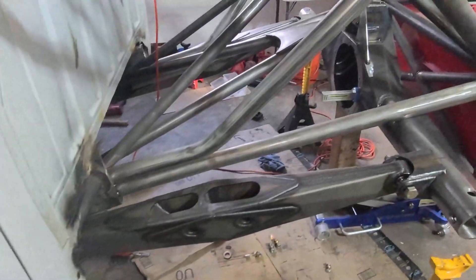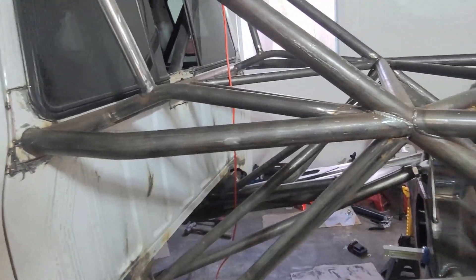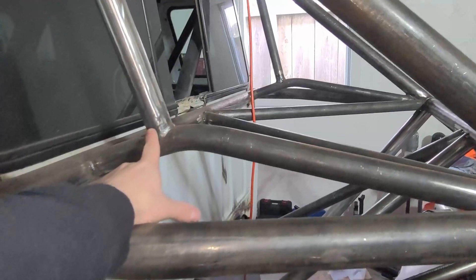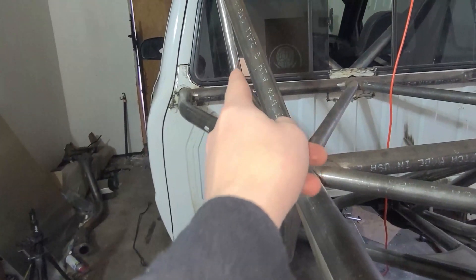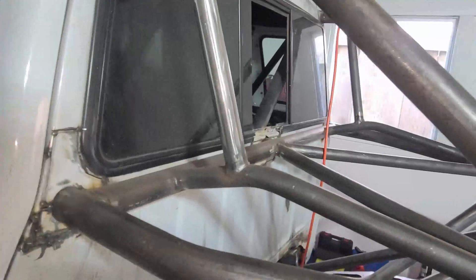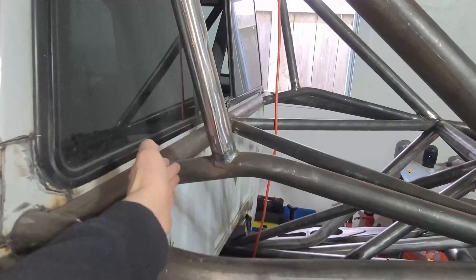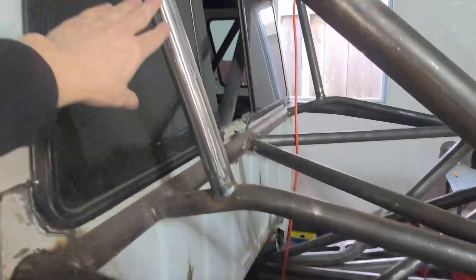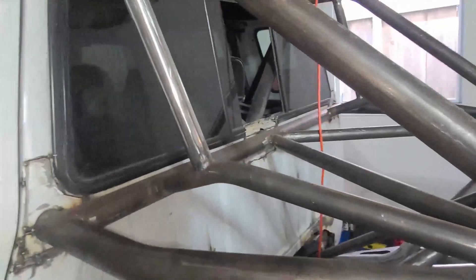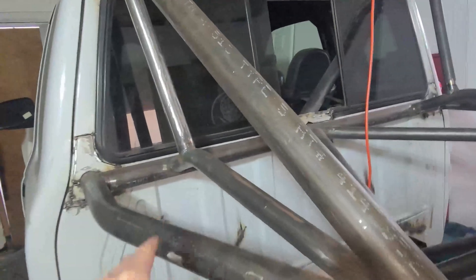I'll probably end up doing a 16-18 setup, which is the most common. I'm thinking this tube might be in the way of where the centerline is for the shocks — if you draw a straight line from the links, it goes right where that little support is. But I was thinking if I cut it right here and right here, I can make a little shock mount through there that would capture all these tubes. I don't really want to cut it — I wish the shocks just fit right in here, but we'll figure something out.